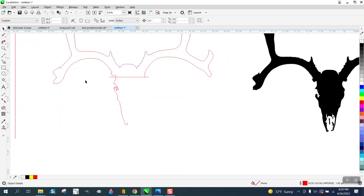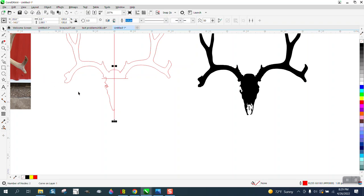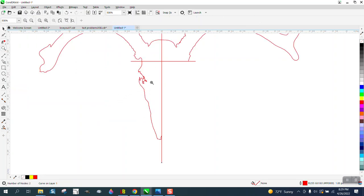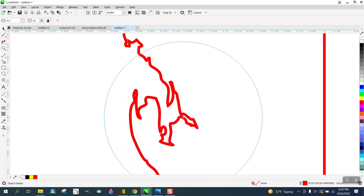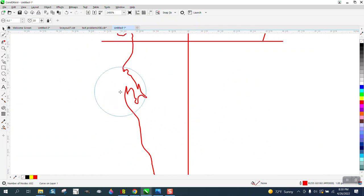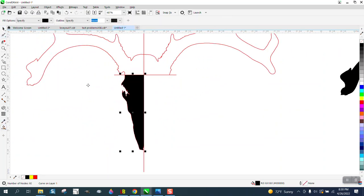I'm gonna bring my line back. I want to single out this part of the head, so I'm gonna clean this up a little bit first. I'll take the Smooth tool — which came in X7 or above — I don't want it real clean because it's part of the skull.